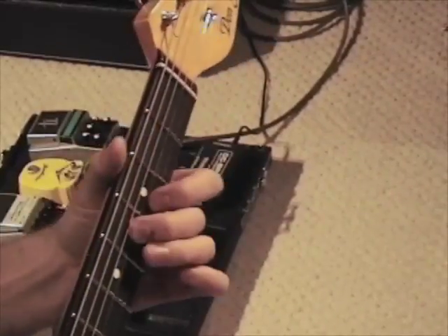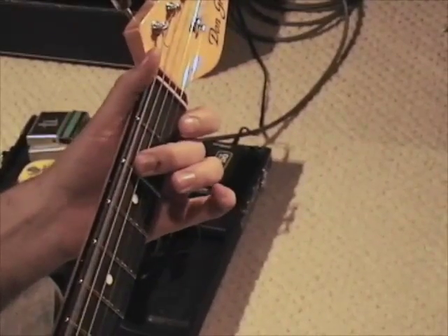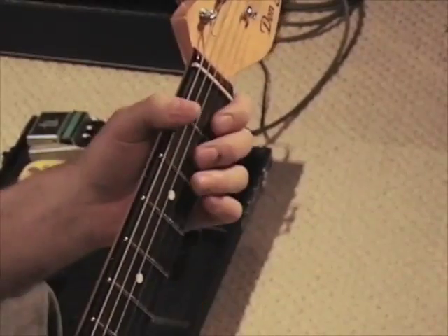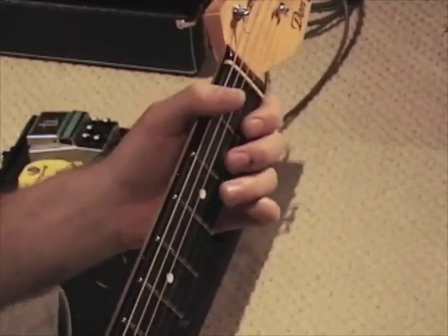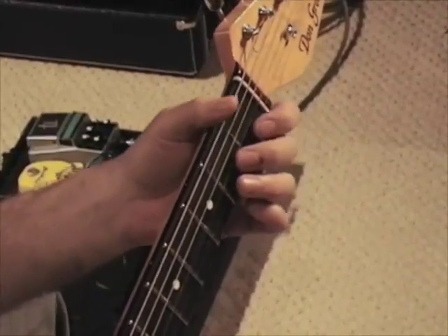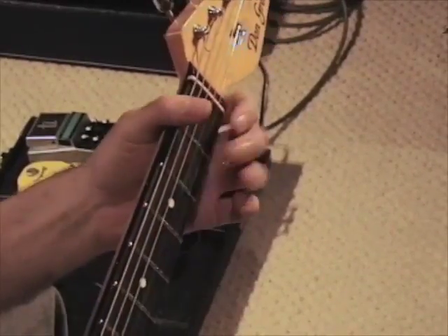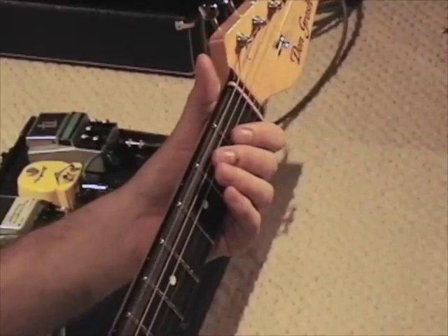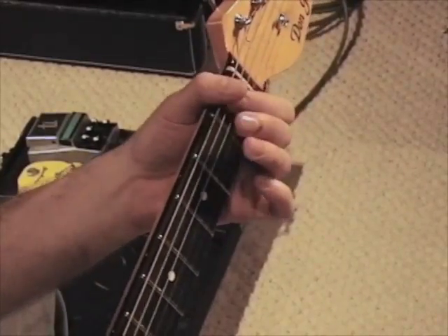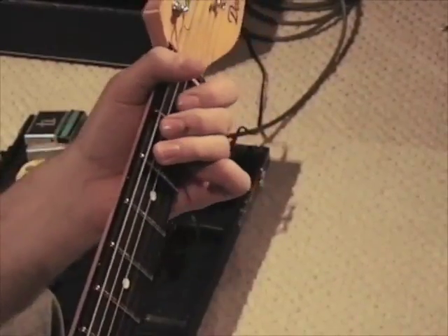All right, so you put that together. All you have to do to close it out is do this little pattern here — we're going to do the same thing we started with, except we're going to slide and hold it, play open E-flat, then walk up here.